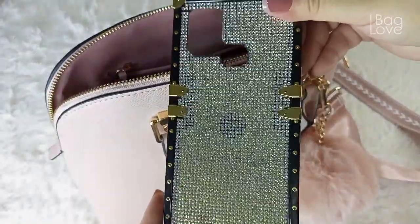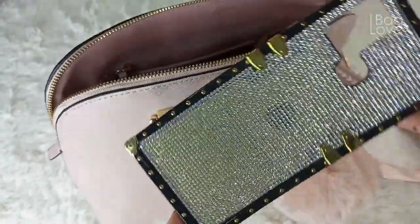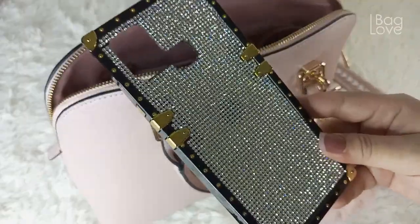Then I have here my phone case with some very cool rhinestones that make it look classy. I'll just link it below in case you're interested — I got this from Amazon.